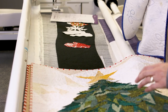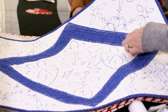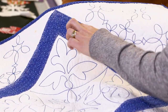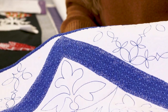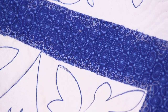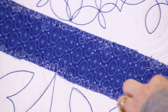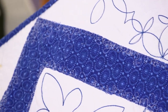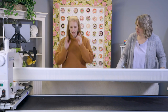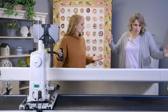Another sample: a quilt where the only applique is a blue border, with the rest being thread play. A random scribble stitch was stitched along the raw edge going on and off the edge — this holds it down, prevents fraying, and requires no perfection. It's just laying down thread to hold everything in place.